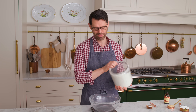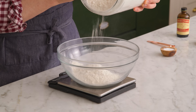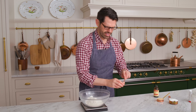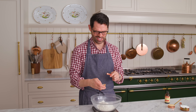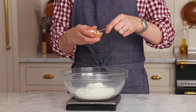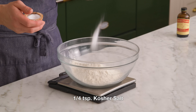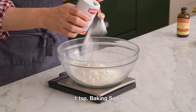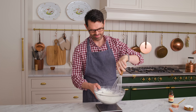Into a large bowl, I'm gonna add one and a half cups, or 180 grams, of all-purpose flour. It's been really rainy here, so even though we're inside, my salt hardened up a bit. Anyways, one quarter teaspoon of salt for a little contrast, and one teaspoon of baking soda for leavening. Whisk it together and set aside.